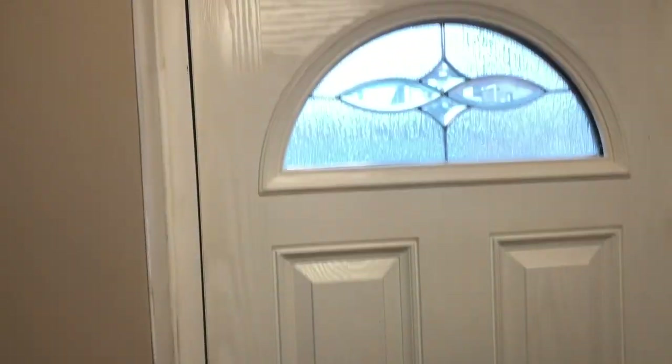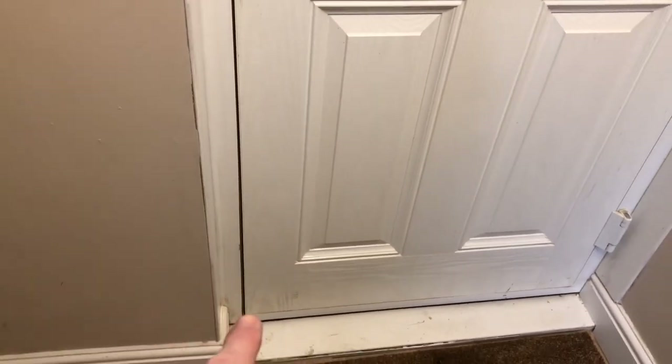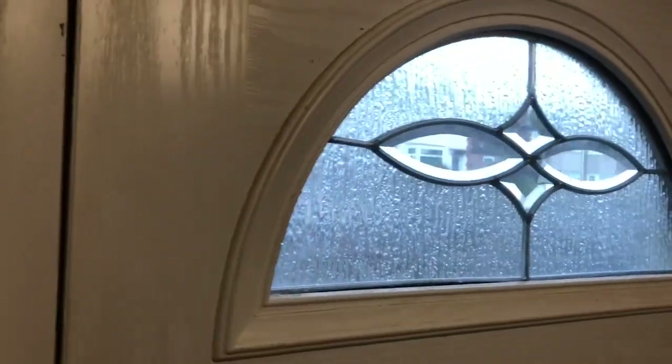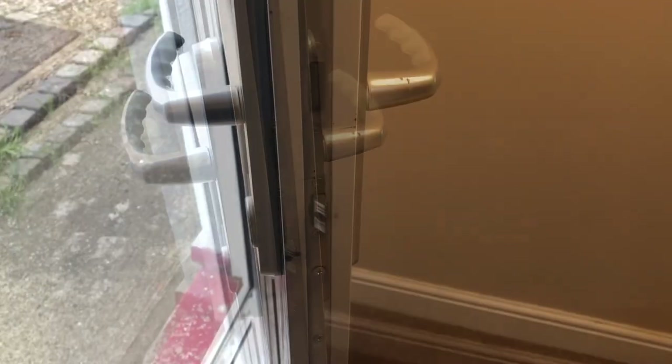We have a problem with this door — it's difficult to close and slightly out of alignment. At the base, the gap at the lower edge isn't consistently in line, the top is protruding, and more alarmingly there is a fault with the gearbox. The top part is not engaging readily; we have to push up on both handles to get it engaged. We'll see if we can improve on this problem.